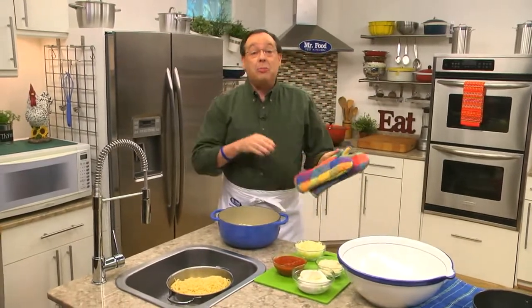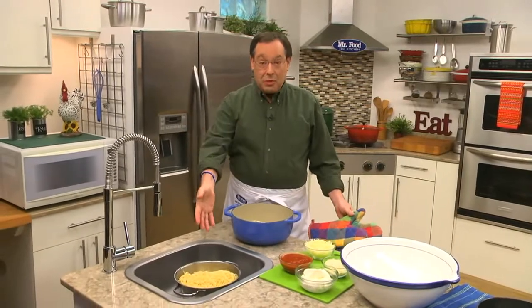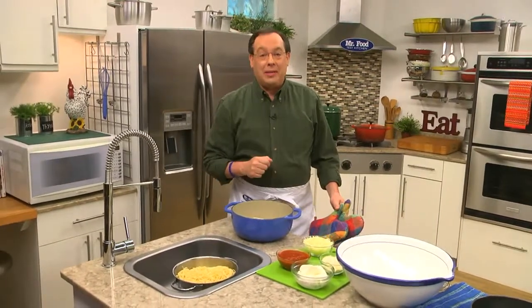A baked spaghetti cake that's brimming with crumbled sausage, Italian cheeses, and, of course, spaghetti. Just watch how easy it is.